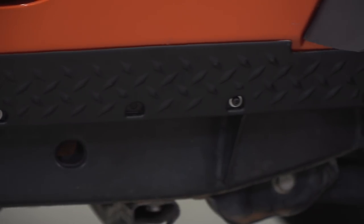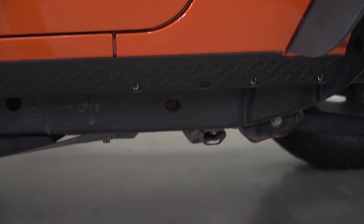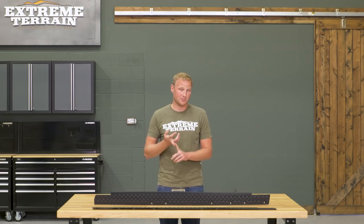These come in at right around $90, which I think is going to be a pretty good price. You're going to get some form and some function out of these — you're going to finish off the pinch seam and add some protection against scratching. So I do think they're a pretty good deal.